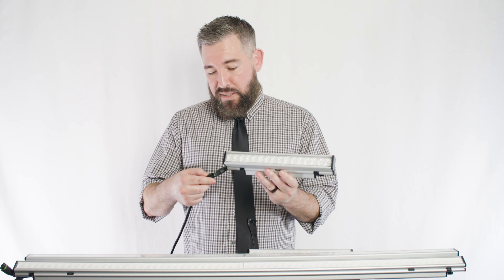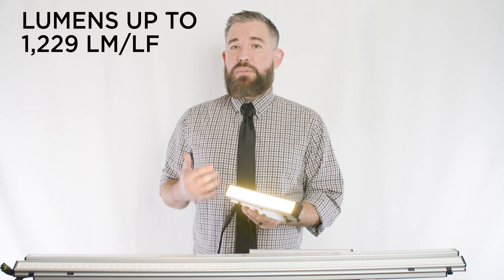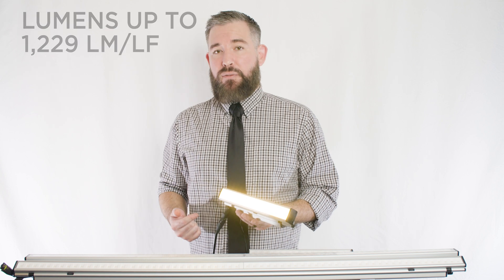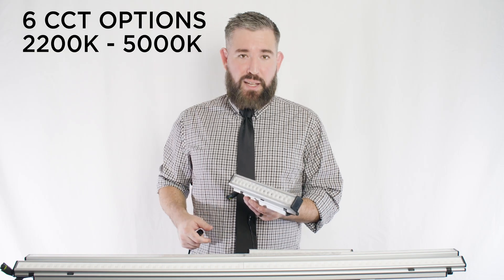The powerful L50 is slightly bigger, but the added size gives designers the ultimate toolbox of options, with 24 different beam angles to choose from. The L50's lumen capability goes up to 1,229 lumens per linear foot, and it offers six CCT options, also ranging from 2,200 to 5,000 K.